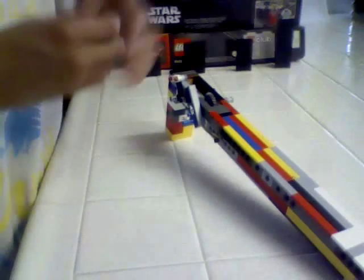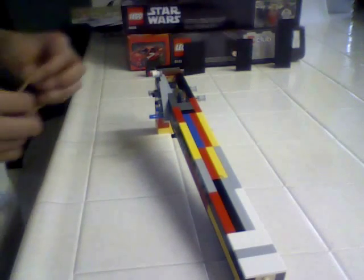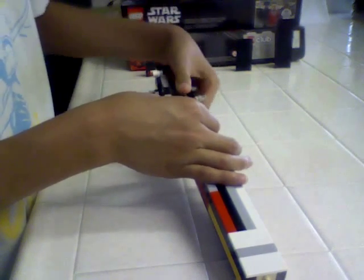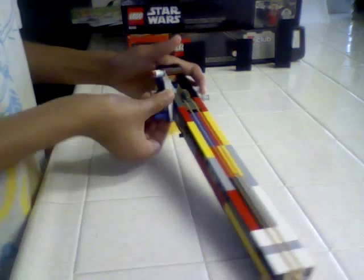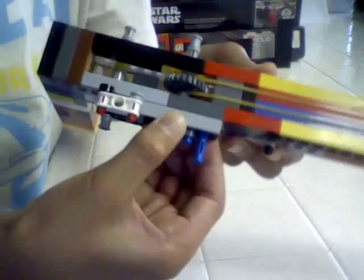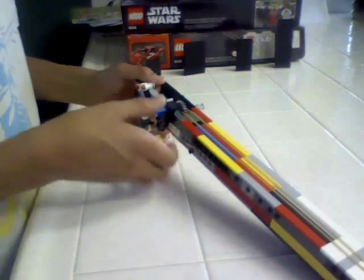I'll show you me loading it up, and then I'm gonna shoot these targets. Once you hear that snapping noise, that means it's locked — so it loaded one rubber band.